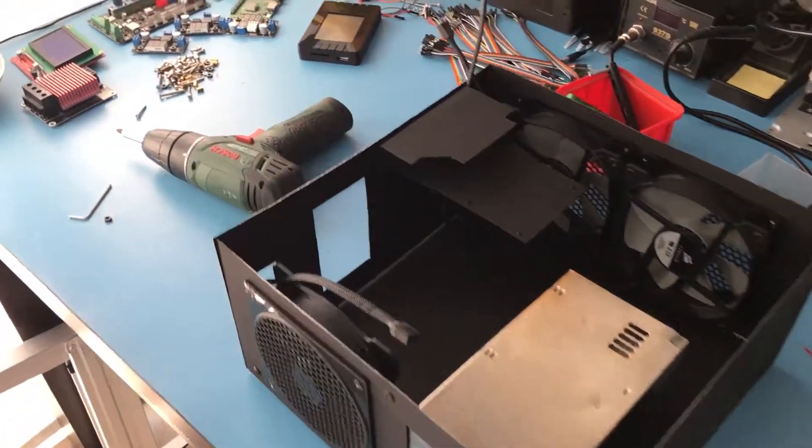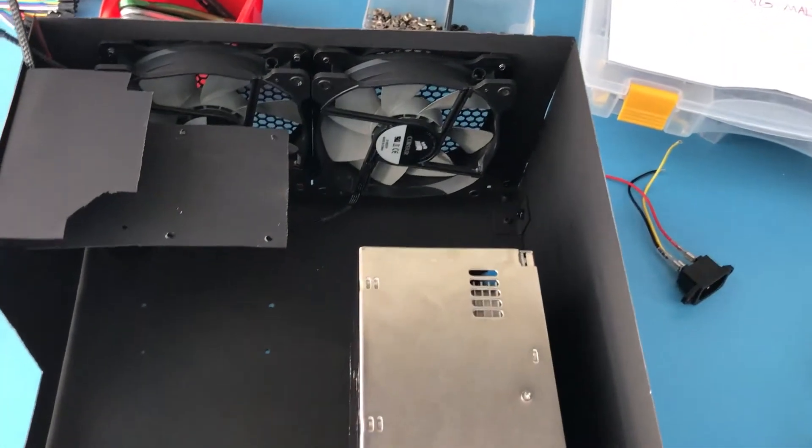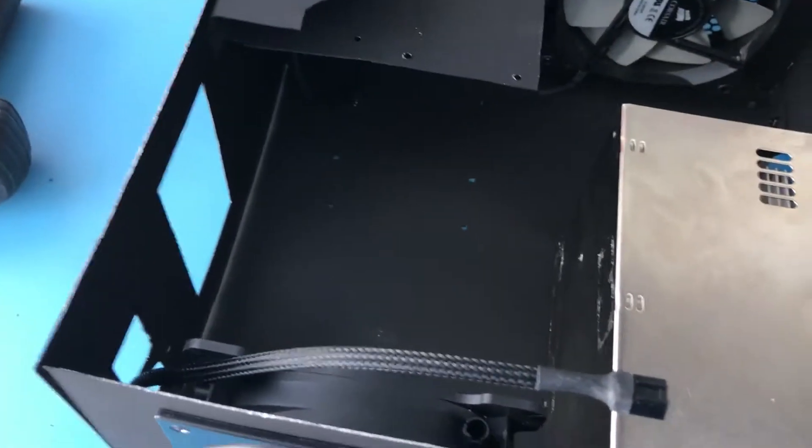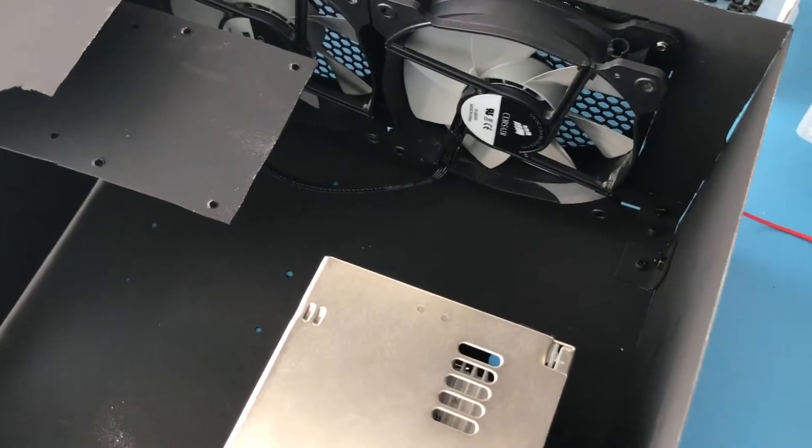I only mounted the fans and the parts but I haven't mounted any of the electronics since things may change while I'm working on it. I know this is a bit large but this is the only way I'm going to be able to fit everything I want inside this box.